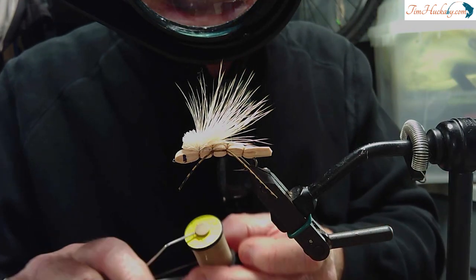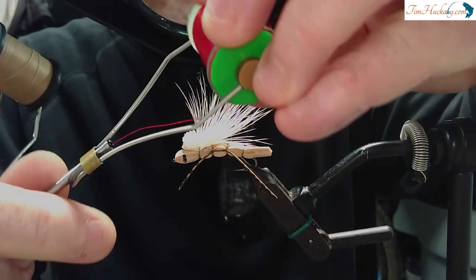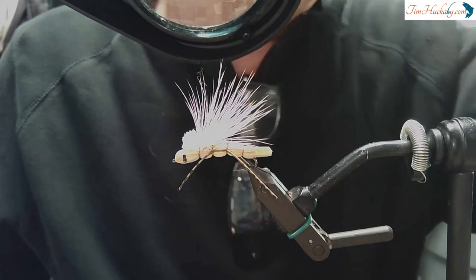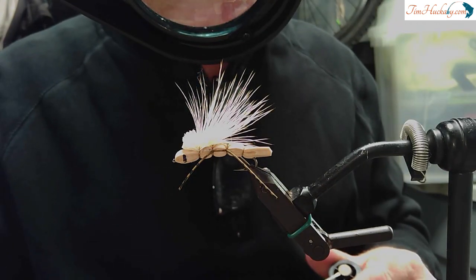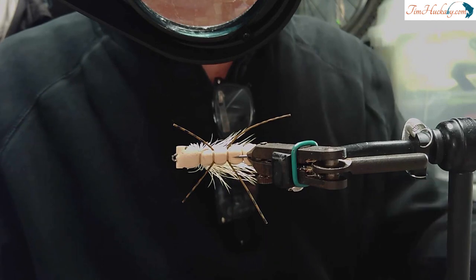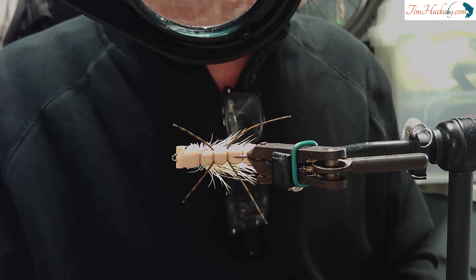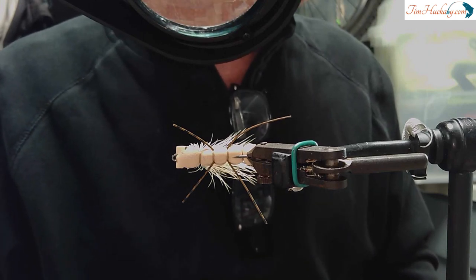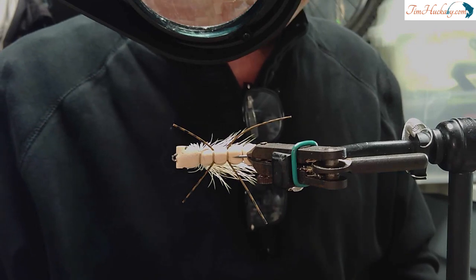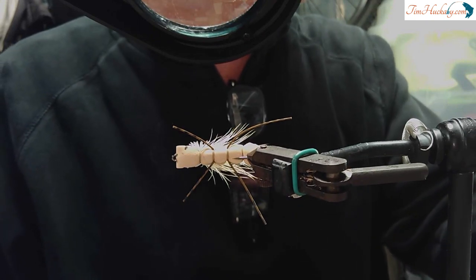In terms of thread, I use heavy — this is 3/0 Uni Thread. In UTC Ultra Thread, the equivalent would be like a 210 in width. Heavy, strong, because you've got to pull really tight on these Huck Hoppers. The last thing you want is a thread break during the tie. I'm using tan for this tan Huck Hopper. This is one of those flies where you barely see any of the thread — it's simply used for segmentation purposes. I like to match the foam color tan to the thread color tan, but there's an argument to use different colored thread. Color really doesn't matter that much — there'd be an argument for white thread or clear mono.